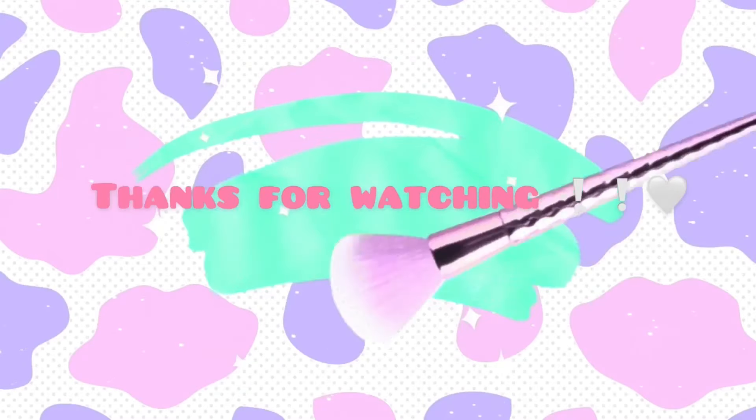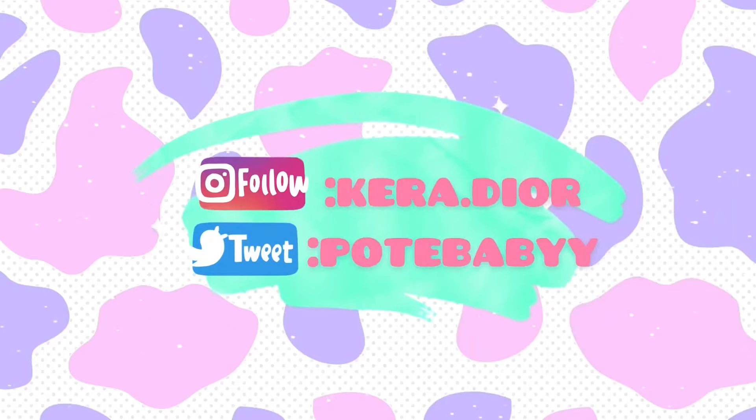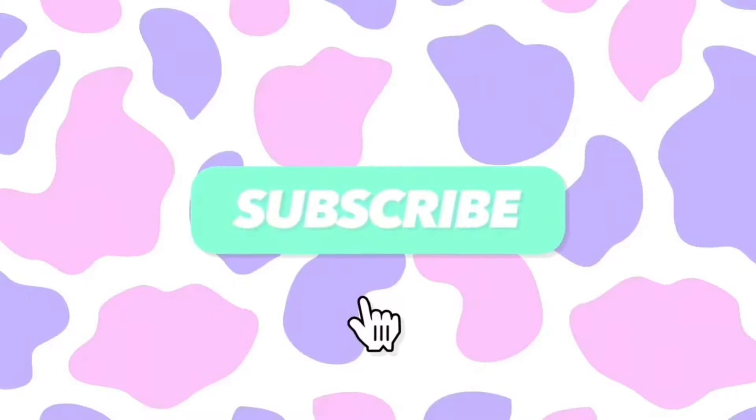Keep you girls fun, one tutorial at a time. Thanks for watching, bye guys!